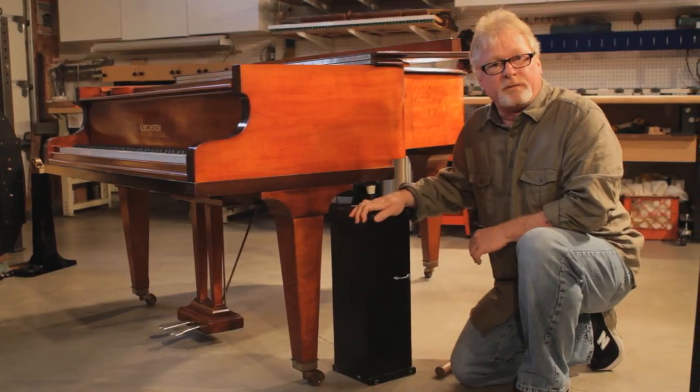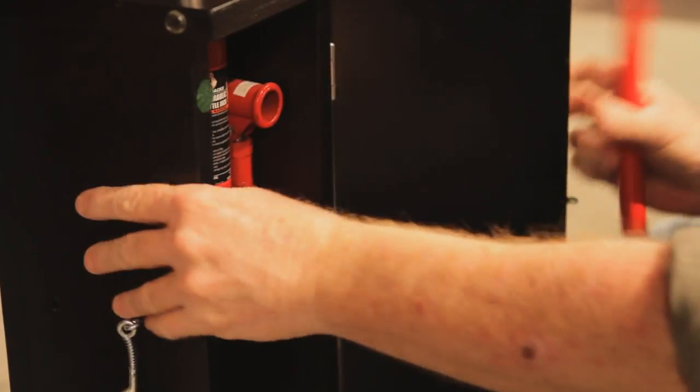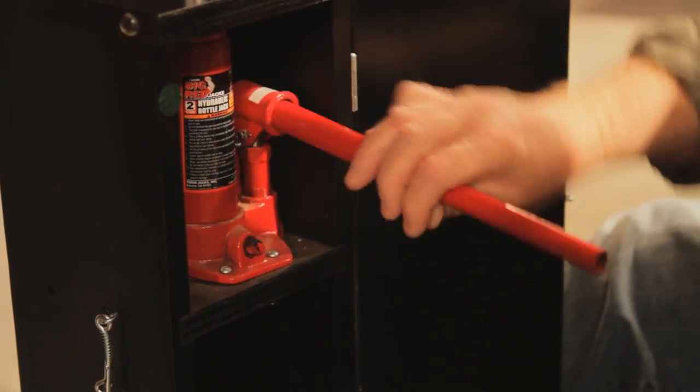The jack-in-the-box you can get from a vendor online. You open up the box, pull out the handle, tighten it, and start to jack the piano up.